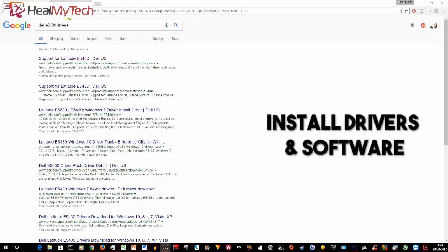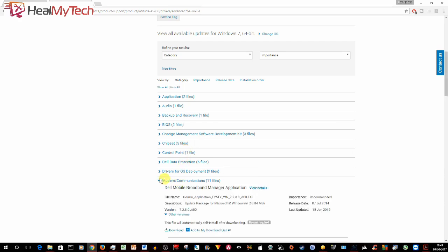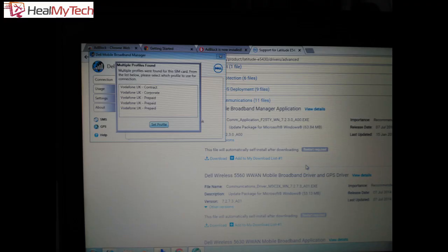You can always try to update the driver by looking online automatically. If it works, you may need to reboot your laptop to finish properly installing it. If that doesn't work — in my case it did not at first — head over to Dell's official website, link below. Select the correct OS and version; here it's Windows 7 64-bit. The drivers will be under modem/communications. You will need to download and install the first two files: number one, Dell Mobile Broadband Manager application; and number two, Dell Wireless 5560 WWAN Mobile Broadband Driver and GPS Driver. After rebooting, the Vodafone network picked up straight away and I had to choose between five profiles on the SIM card — we went with contract, and voila.